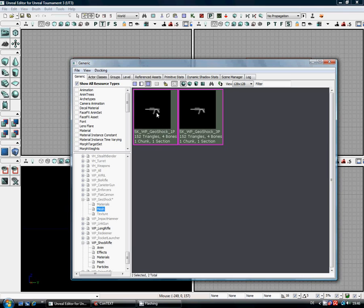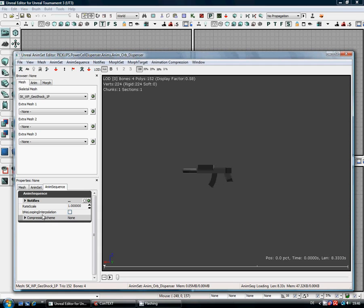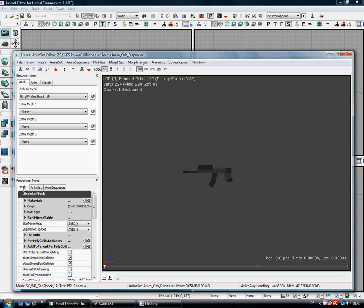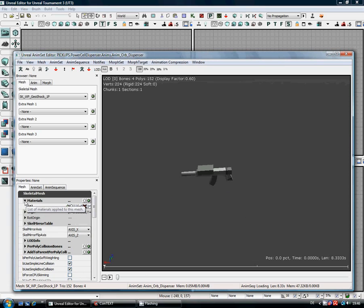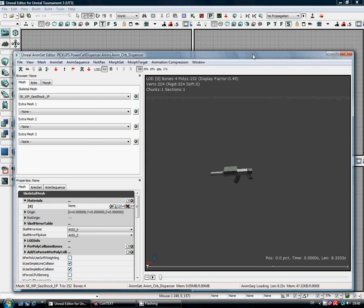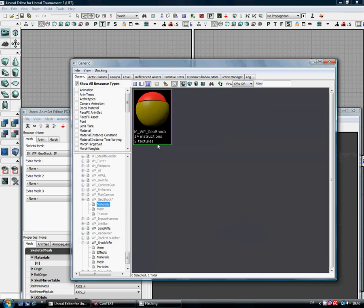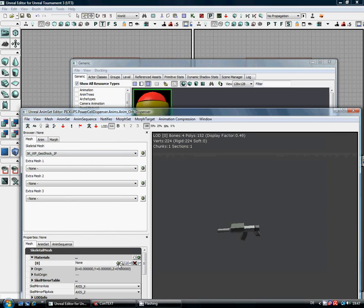Next thing we need to do is start playing around with this. Double-click on it. First thing we need to do is apply a material. Just pull this over here so we can actually see what we're doing. Get back to the generic browser, click on the materials, select that material — you can see how it gets highlighted — come in here and use 'Use Current Selection in Browser'. And there we go, all dandy.